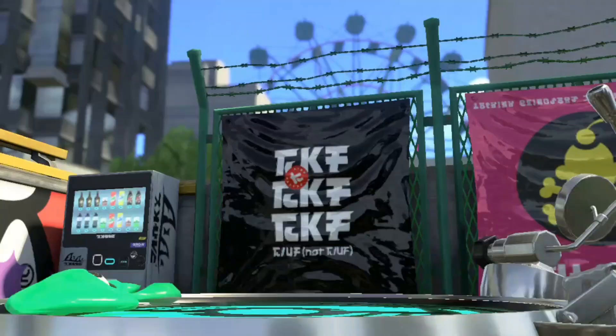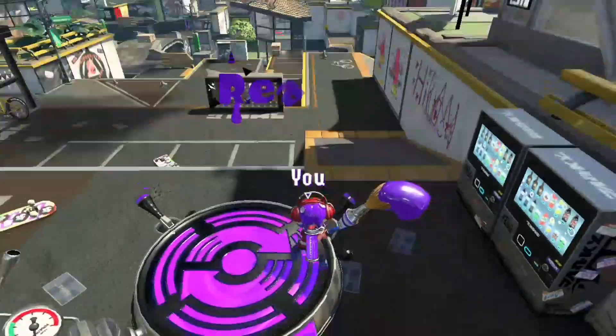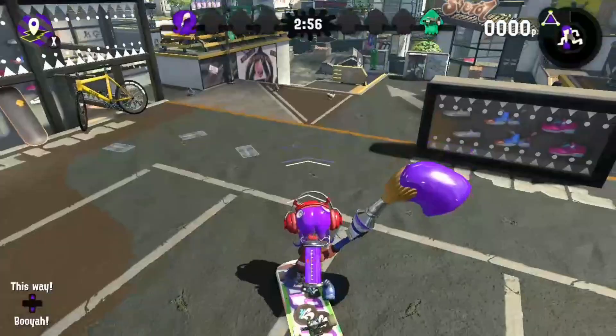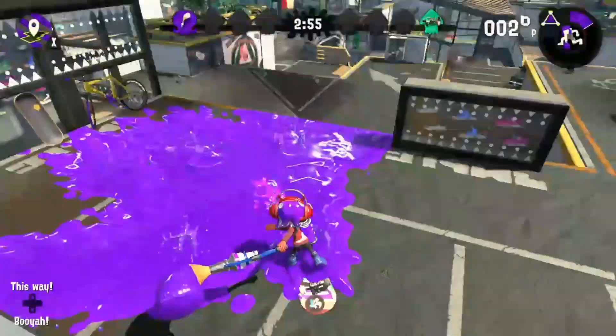Salutations gaming enthusiasts! GeorgeMarioNerd here, bringing you a non-Mario related video for a change. I'm not always going to be talking about Mario games, although I will be doing so most of the time. This time I'm going to talk to you about Splatoon.